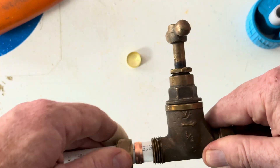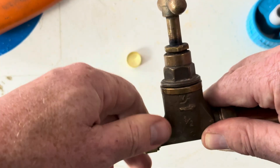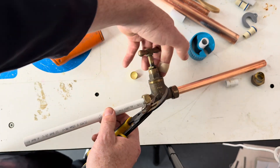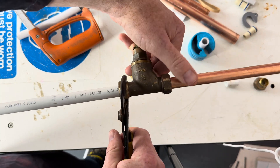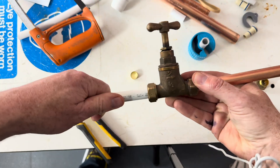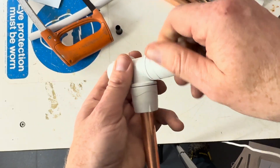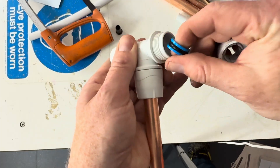Let's push it in — like that. Easy. Just out of interest, inside these fittings we've got the internal components — you should never need to take it apart, but that's what's inside.